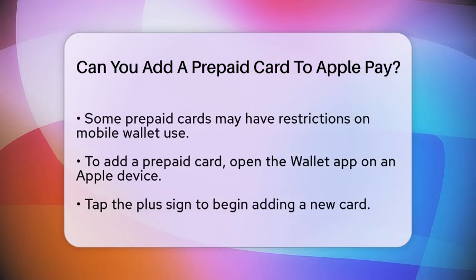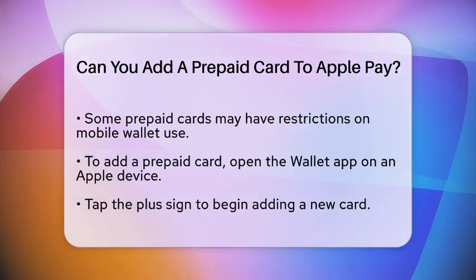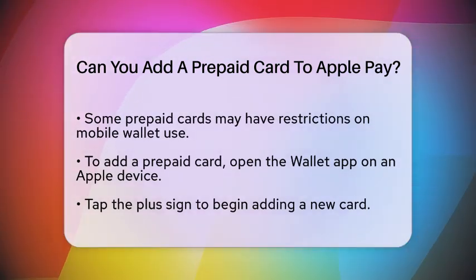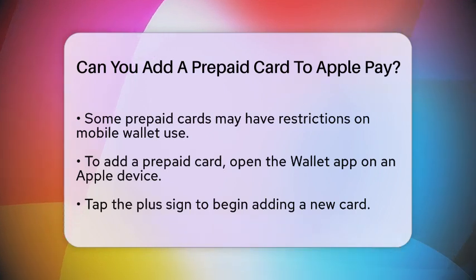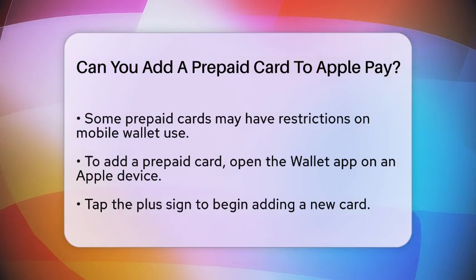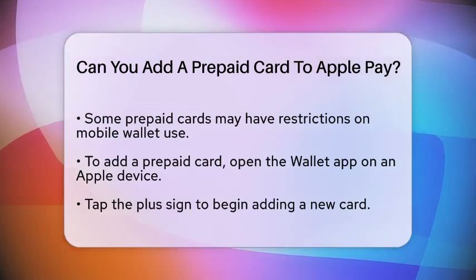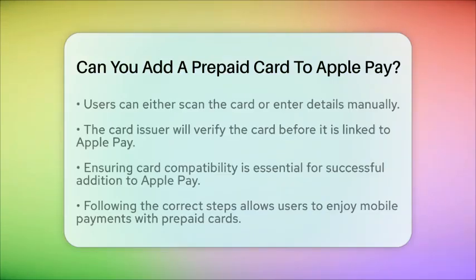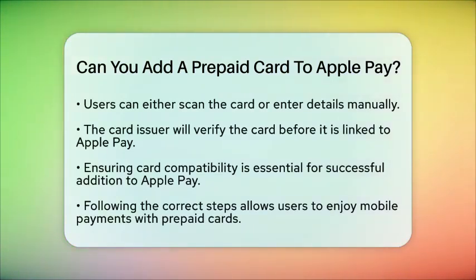To add a prepaid card to Apple Pay, users can follow a straightforward process. First, open the Wallet application on their Apple device. Then, tap the plus sign to add a new card. Users will need to either scan the card or enter the card details manually. After entering the required information, the card issuer will verify the card, and once approved, the prepaid card will be linked to Apple Pay.